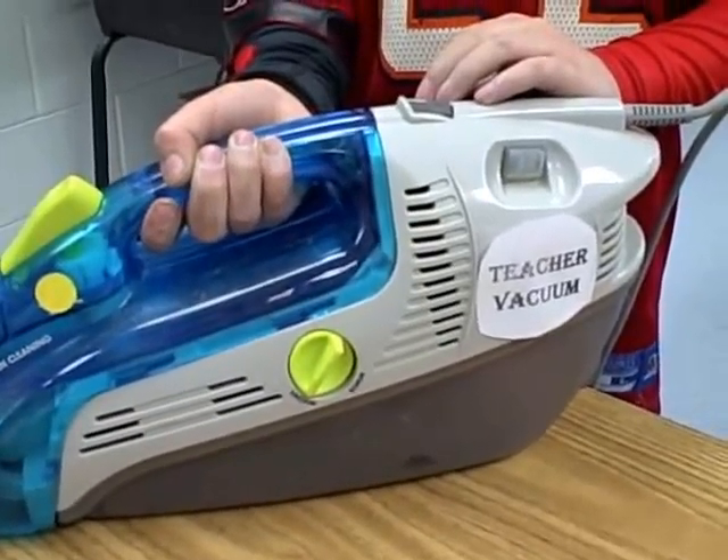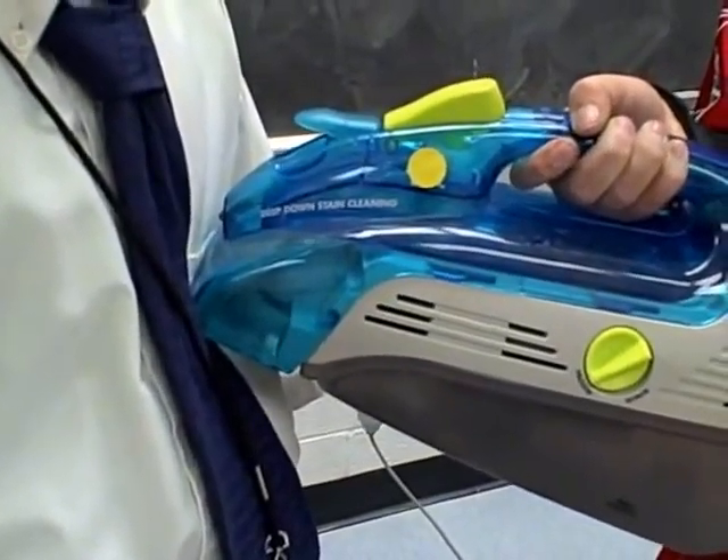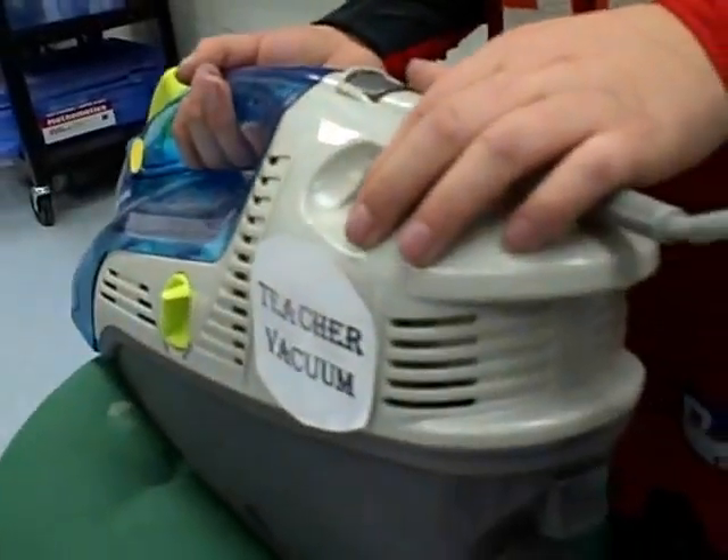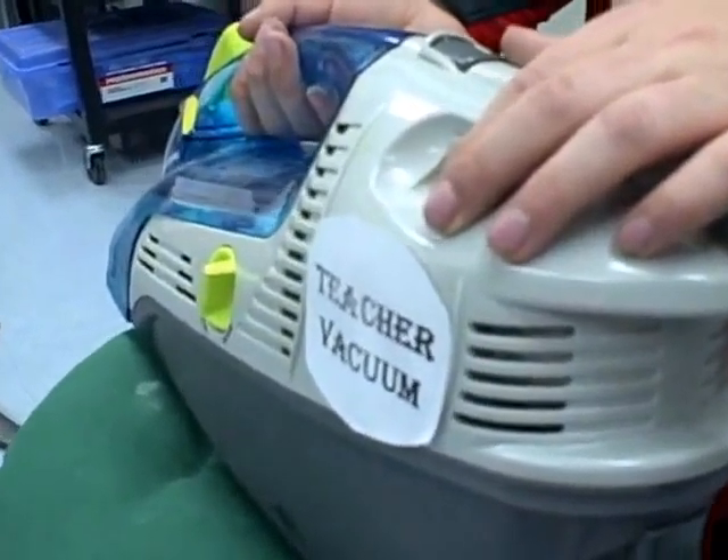Simply get a good grip on the vacuum, apply to the teacher's shirt, and the teacher vacuum will do all the rest. Help! Let me out of here! Yes! No homework!